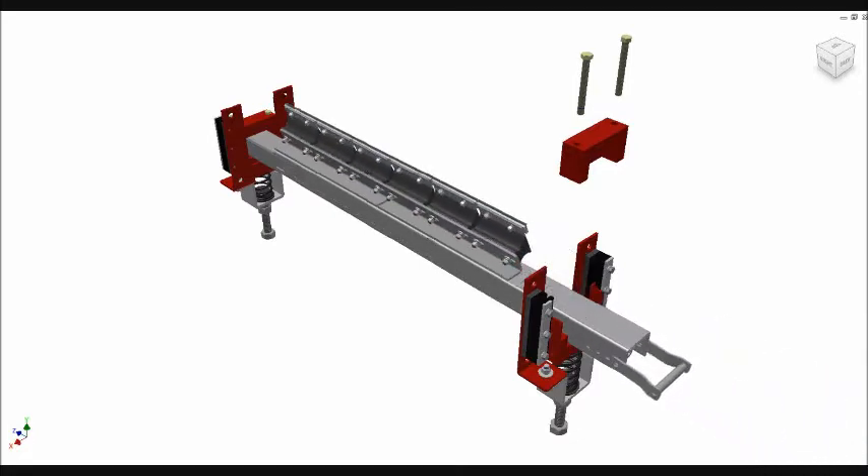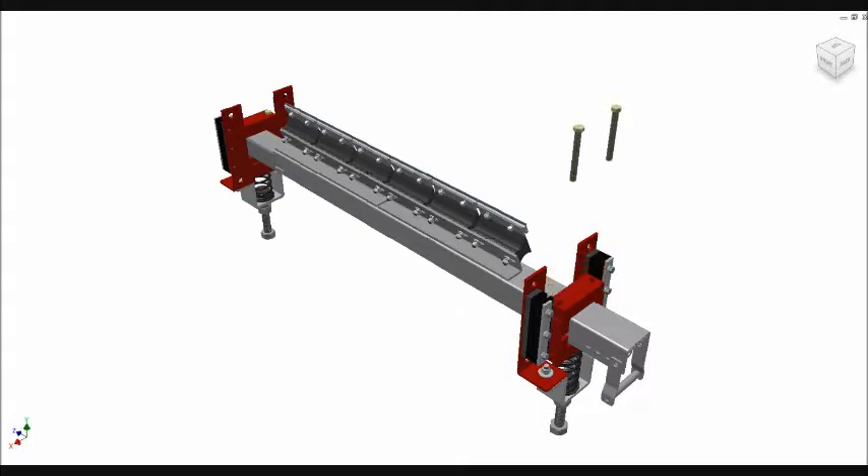The split block tensioning design allows you to remove the upper portion of the block, which releases the blade holder cartridge. Please contact us for more information regarding this ASCO product.